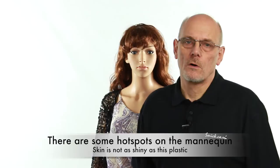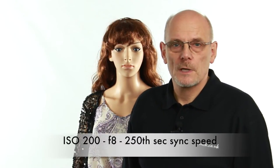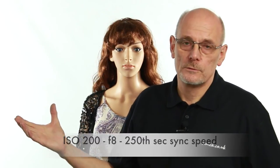So as you can see, with one light the result isn't bad. The shadows are fairly soft because the umbrella is spreading the light. We're two meters away at ISO 200, so very little cost there. Straight away you've got a portrait setup.